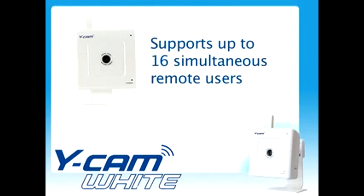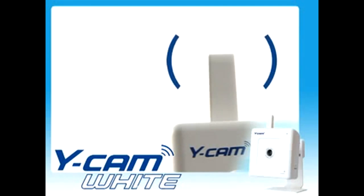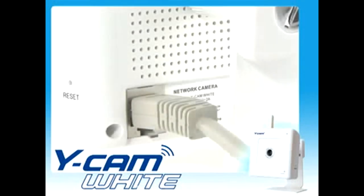Ycam supports up to 16 simultaneous remote users, allowing easy and efficient video conferencing with minimum setup. Connect directly to a network or the internet, either over wireless networking or with an ethernet cable.